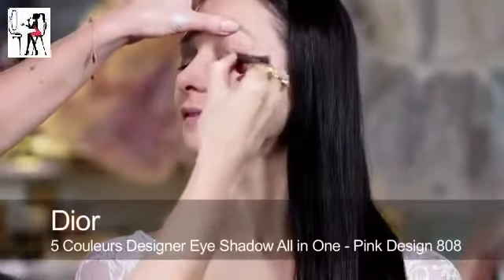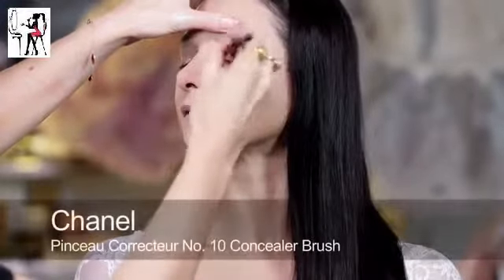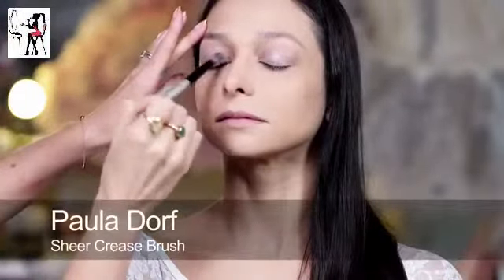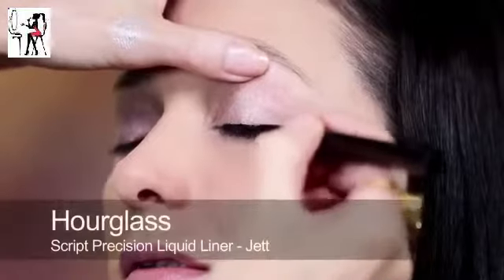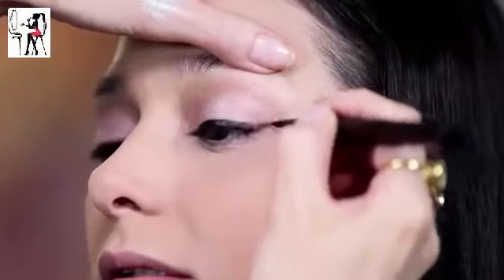For eyes I've chosen the super feminine Dior palette in pink design, which has shimmery opals, lavenders and glittery pinks. Beginning with the lightest colour first, I then added the pink shade from the centre of the palette across the lid and applied the glittery pale pink all over the top. I applied a black liquid liner, really sweeping and extending at the outer edge for dramatic effect.